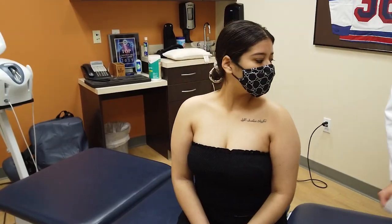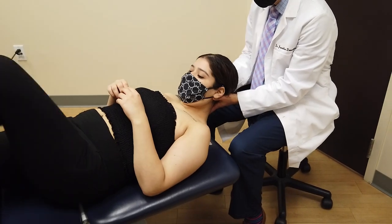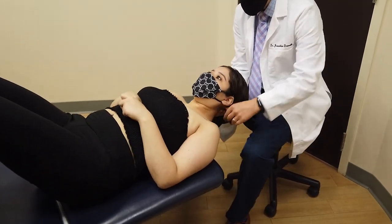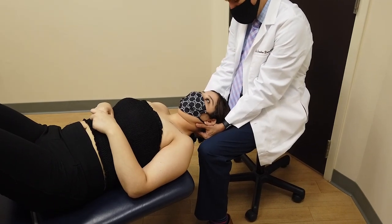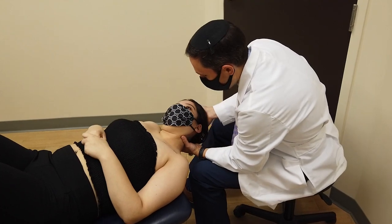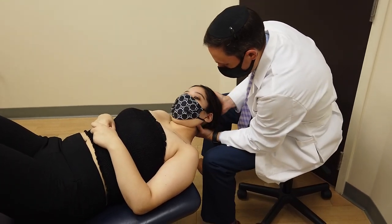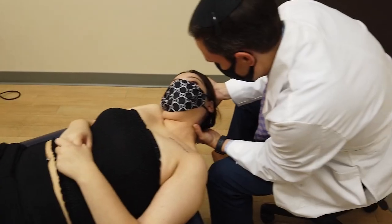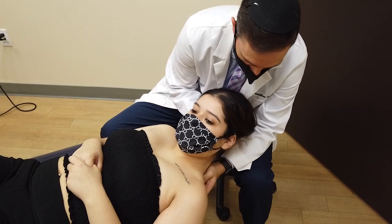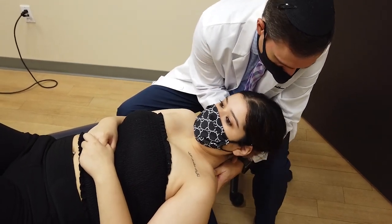I want you to go on your back face up here. You can bend your knees. Come up a little. You relax now — I'm not going to adjust you yet. I'll warn you before I adjust you. First we're going to do some different muscle moves. If it hurts too much, tell me.